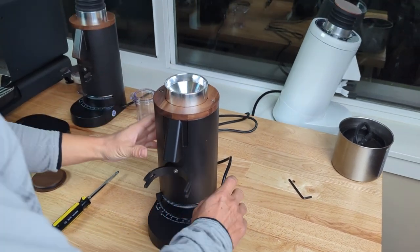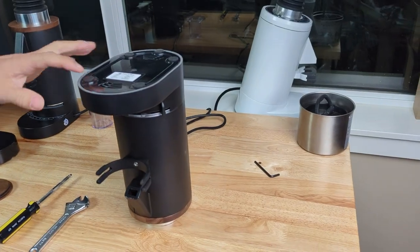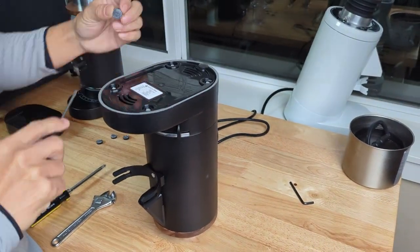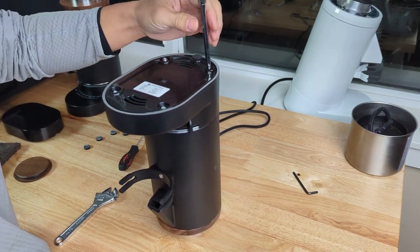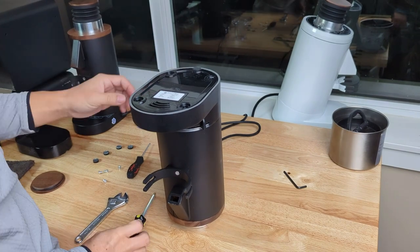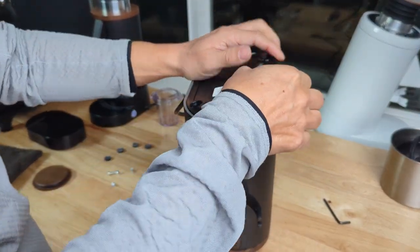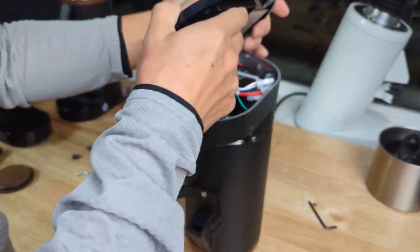First, take the lid off and put the grinder upside down. You'll see there are four stickers — you can just take these off. Under them are four screws. Be careful with the cable: just push a little bit first, then push through the cable.